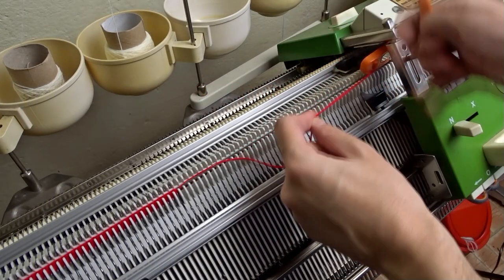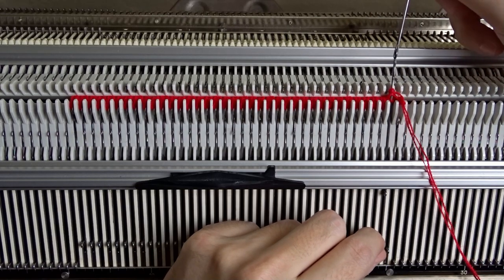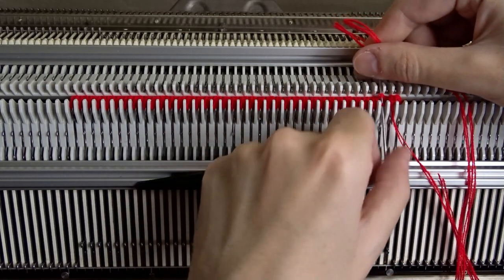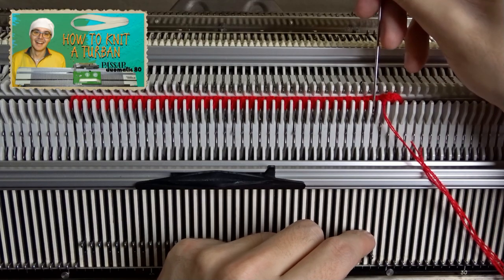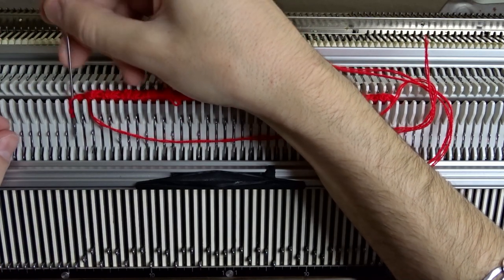Now take the yarn from the lock and cut it. Thread it into the double eye botkin tool, remove the edge springs and start taking the stitches from right to left. You can take one or two stitches at the same time. When you take the last stitch, the flower will fall from the machine.